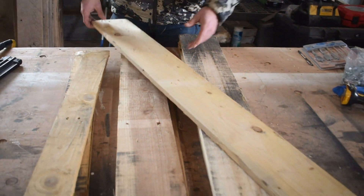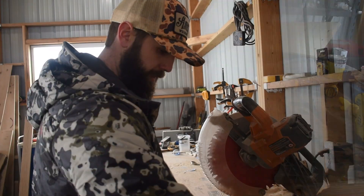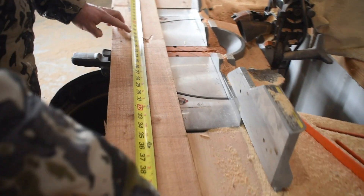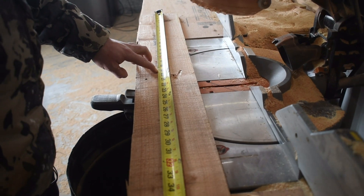I want to cut a couple of these in half to make the sides and make the border. Let's go over to the miter saw with a few of these and do that now. I'm going to cut these in half — they're 41 and a quarter, which gives me 20 and 5 eighths.